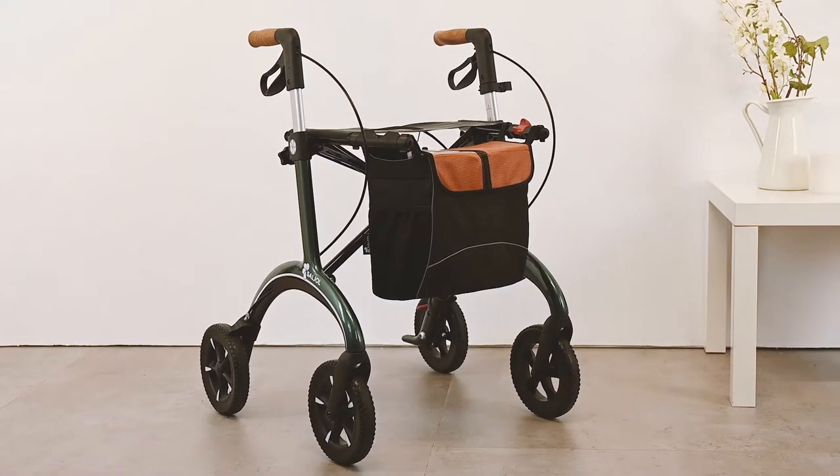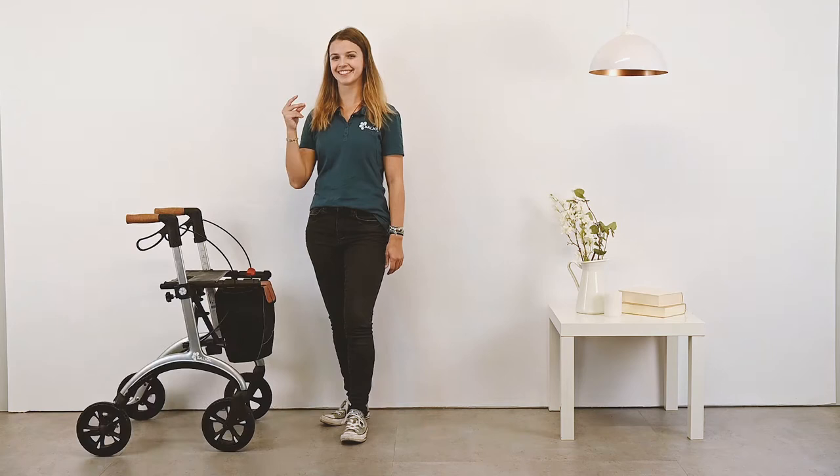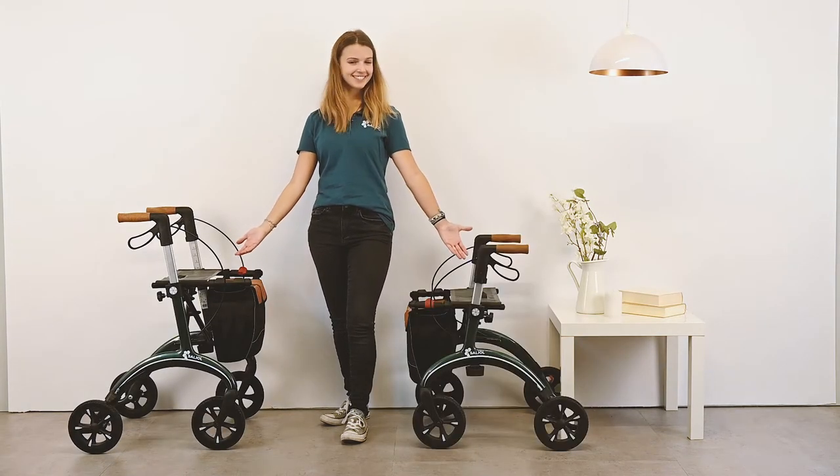A noble and high quality design in the style of the 50s. It's available in three stylish colors and seat heights of 62 and 54 cm.